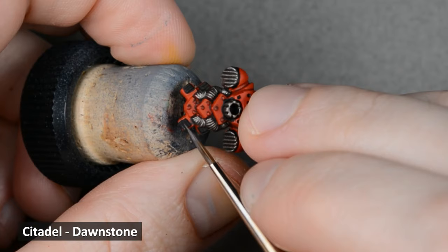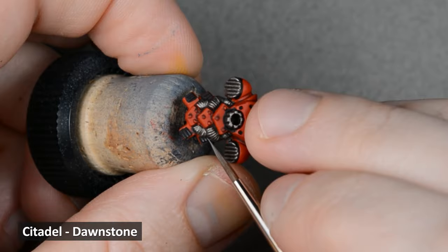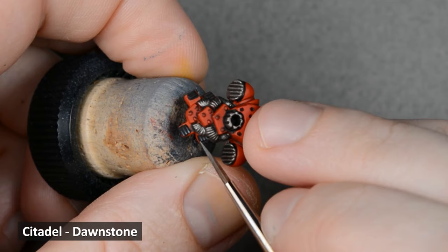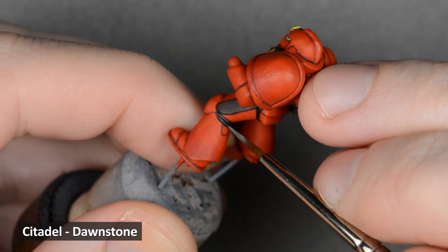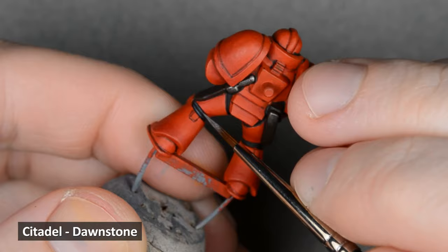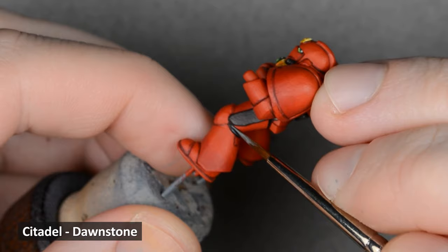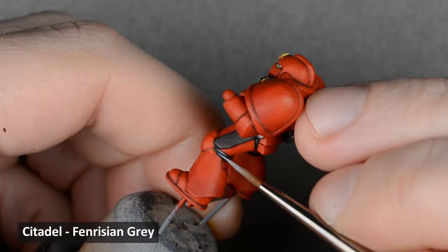Now on to highlighting the black. I started off with some Dawnstone thinned with water. With very little paint on the brush, I painted the edges of the backpack details. Since barely any paint is going on the model, it ends up being semi-transparent and dries pretty quickly. So I went back right away and made a second pass a little closer to the edge. This brightened up the highlight and I was basically able to get two shades from one paint. I did the same technique on the black armor joints too. Next, I took some Fenrisian Gray and highlighted the very corners.